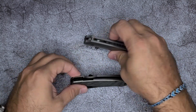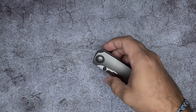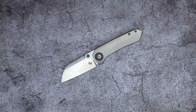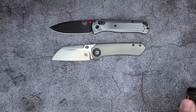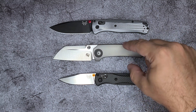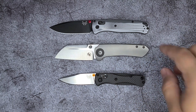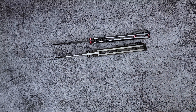In the pocket, thickness-wise, it's very much in that neighborhood — this one's a little bit chunkier than the Para 3. As far as the Bugout goes, length-wise it's very much like the full-size Bugout. It's a little bit longer than the mini. But it is much thicker than the Bugouts. This is not one that's gonna disappear in your pocket.